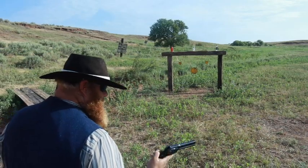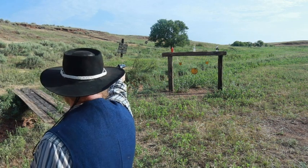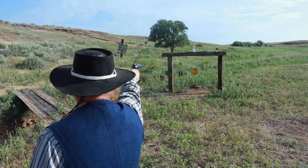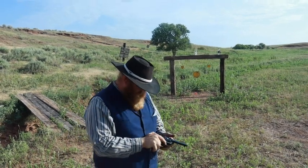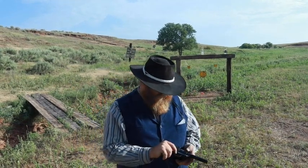I've got three rounds left in here. Let's see if we can take out three bottles for three rounds. Oh, that looks like not. Of course, we have one more type of round to try in this gun before we finish the video.